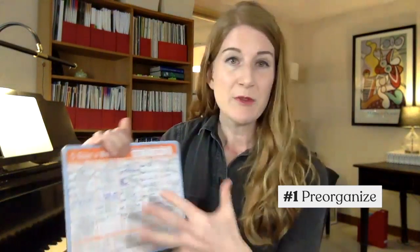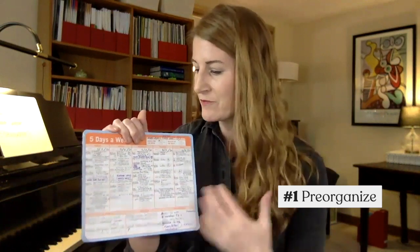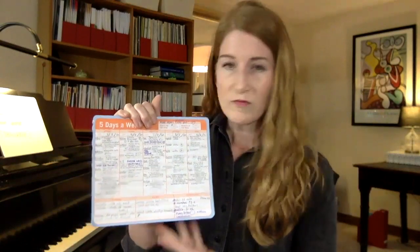Number one: use a planner system of some sort. I love pen and paper, so I'm using an actual one-page paper planner for my whole studio. That way I'm not wasting any mental energy trying to recall what the Monday person at five o'clock is playing from week to week. I like this one from Knock Knock — it's got everybody's to-do's. If you're digital instead, you could check out Evernote. Do use the planner; it will cut minutes off of your prep time.